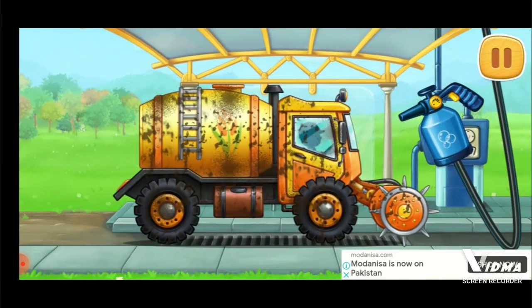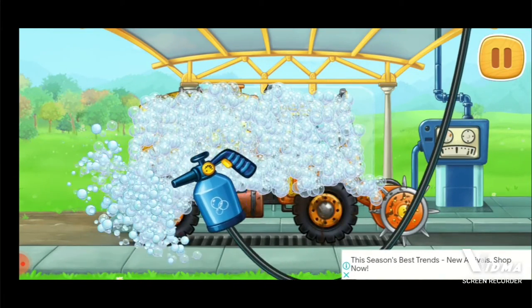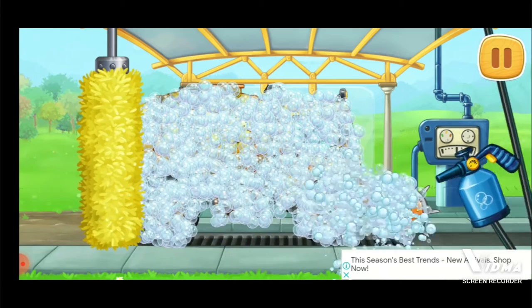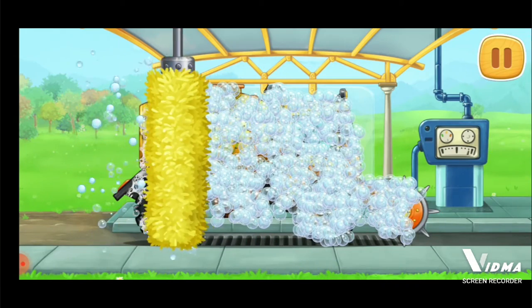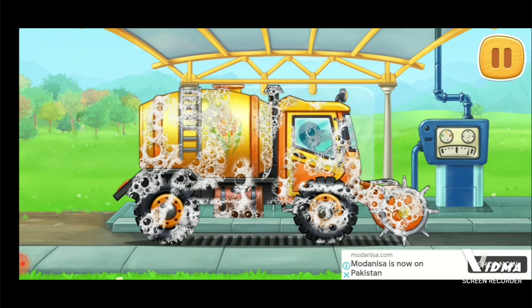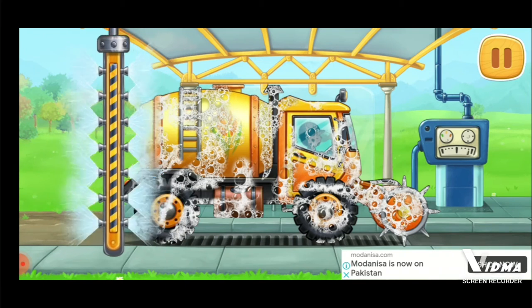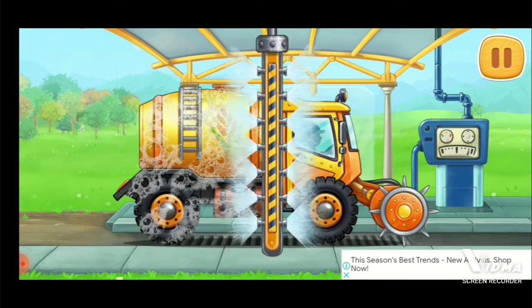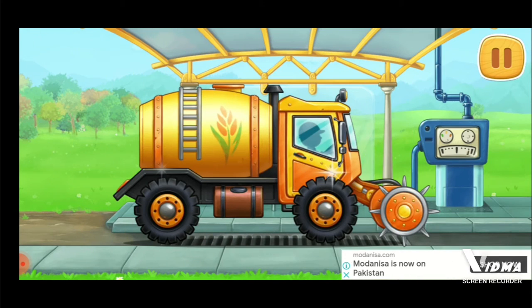We need to wash the fertilizer sprayer truck. You're doing really great.